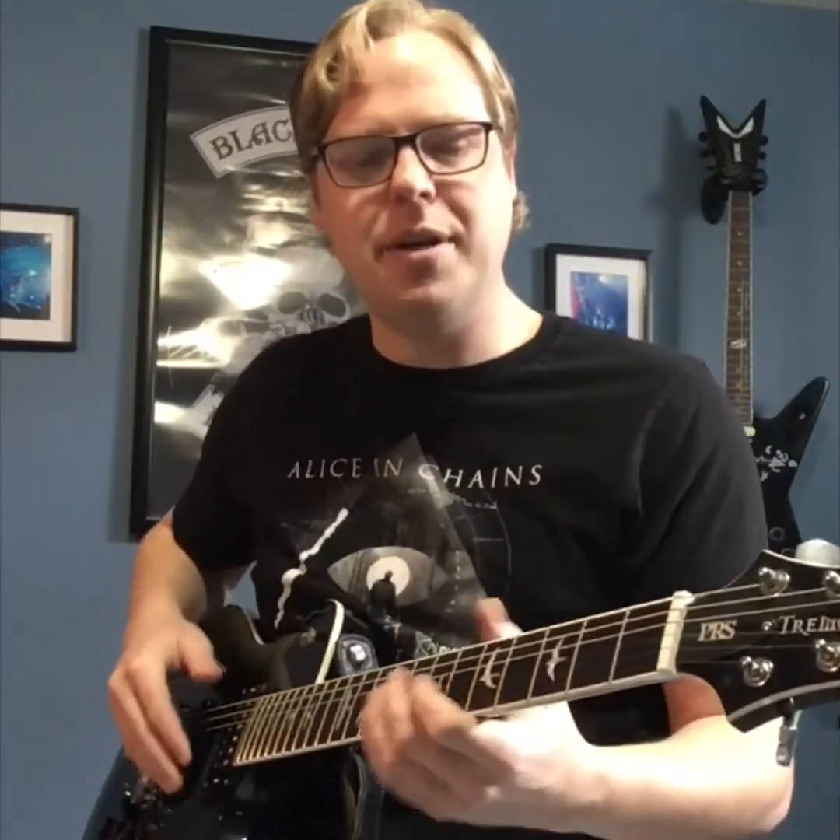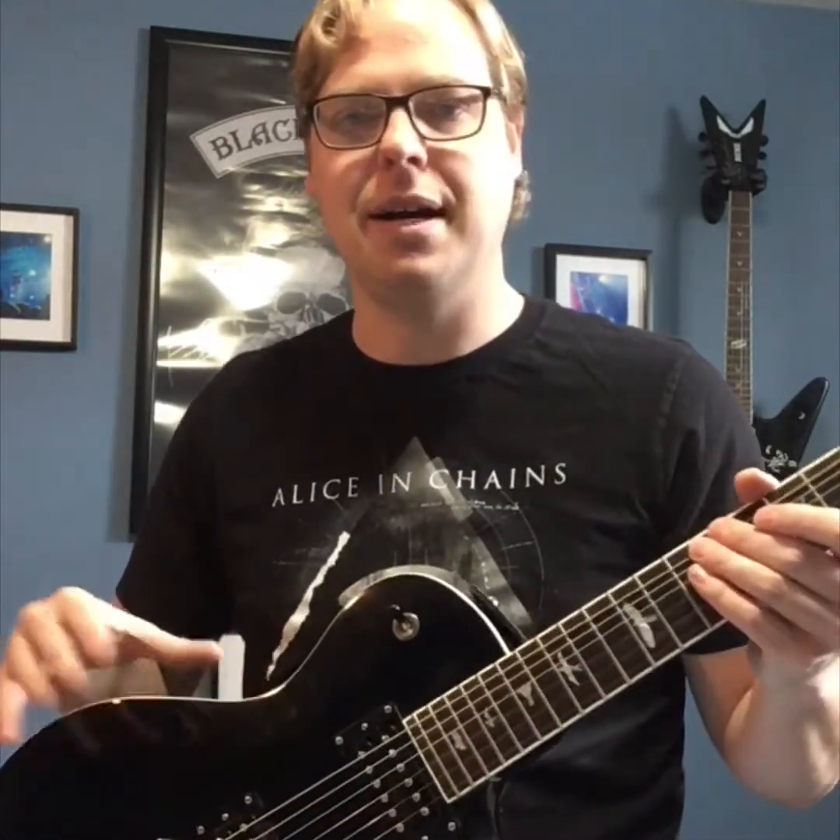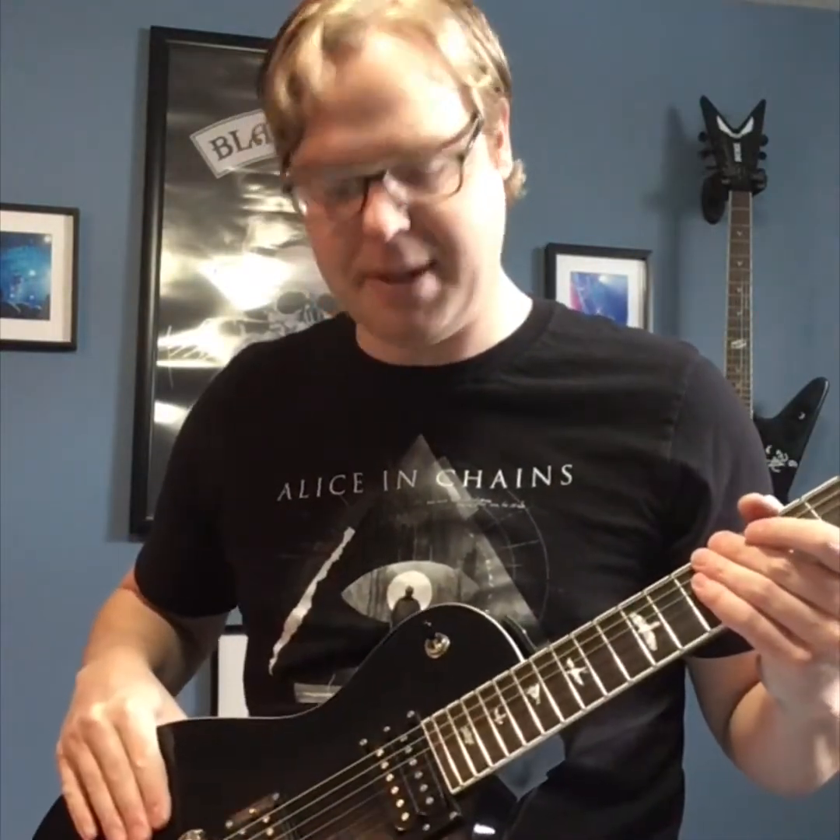Good morning YouTube, it's Guitar Worm here and I just want to go over a few talking points of my Paul Reed Smith or PRS Tremonti SE. This is the made in Korea version and this particular guitar is probably at least six years old. I've only owned it for two years, so I'm pretty familiar with it. I've put a lot of hours on it so I'll give you my opinion based on that.